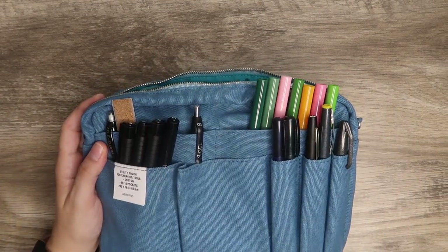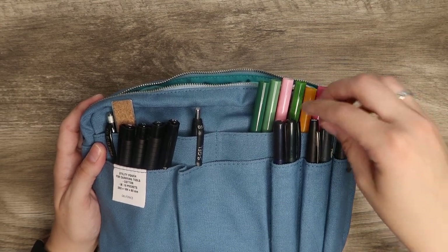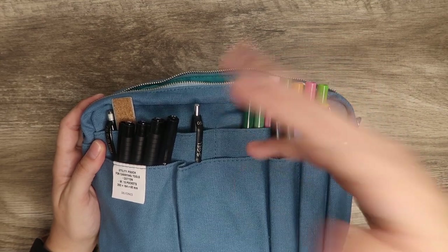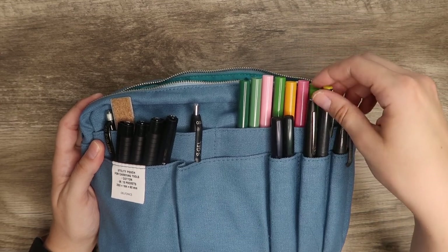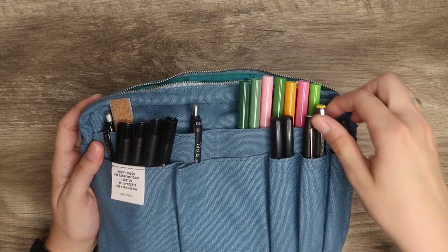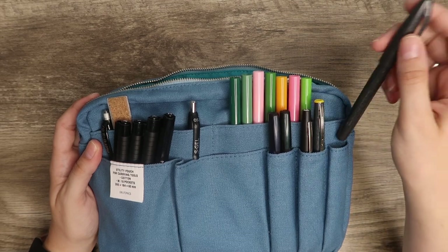On the front here is where I have a majority of the pens and markers. These are my Tombow Fudenesque pens — I like to have access to those for whenever I want to do some hand lettering. Paper Mate Flair is one of my favorite felt tip pens, so I like to have that on hand, along with another fine liner and my Pentel brush pen.